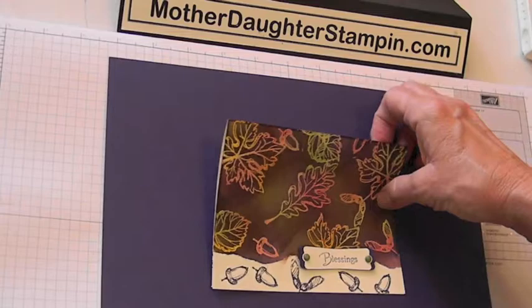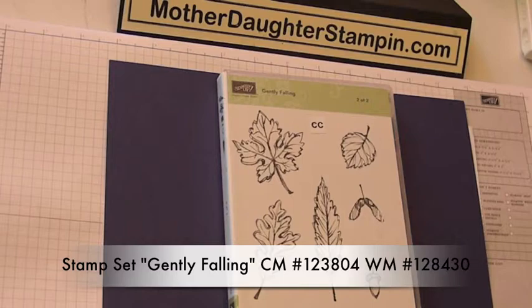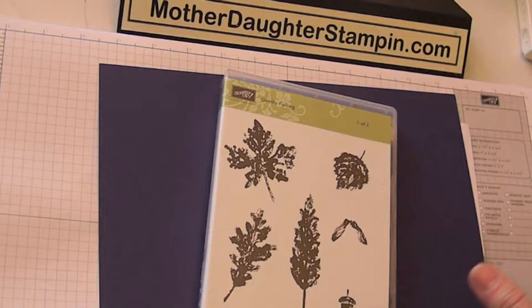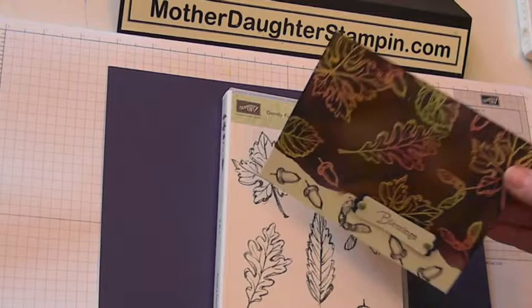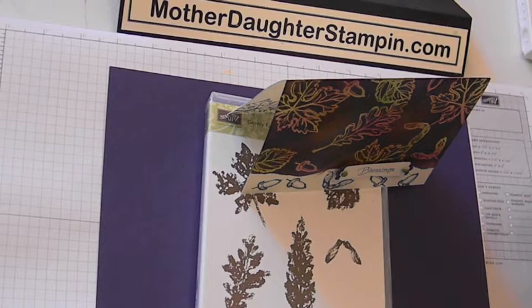To get started, let me show you the stamp set we're going to use. We're going to use Gently Falling, and the one I used for this card was the outline. This is actually a two-step stamp set, meaning that you have the inside of your leaf or stamp, and then you have the outline. I want to try the other one on camera so we can all decide which one we like better.